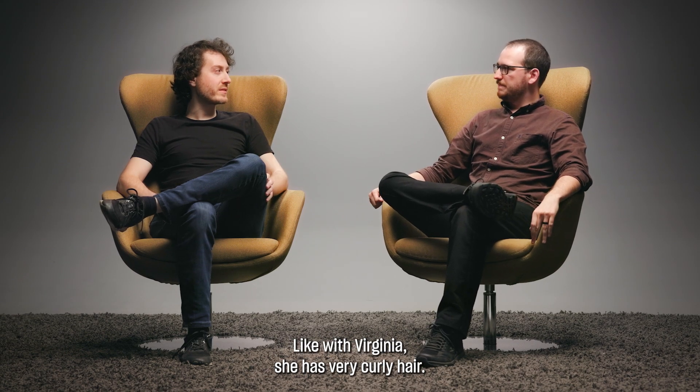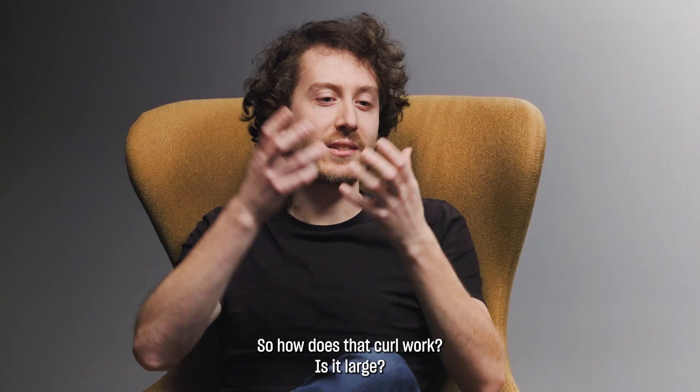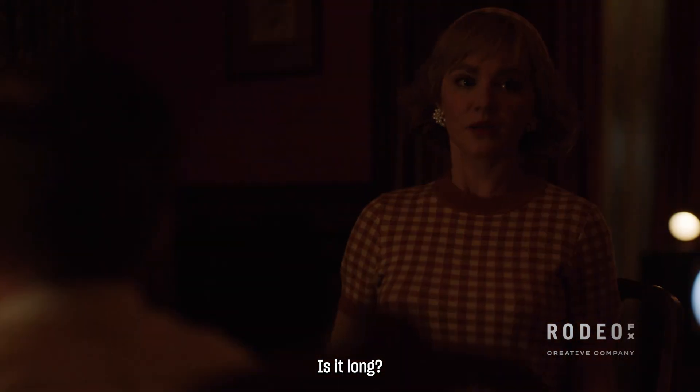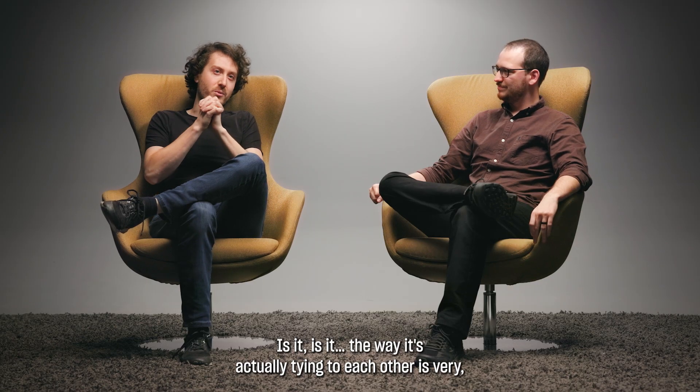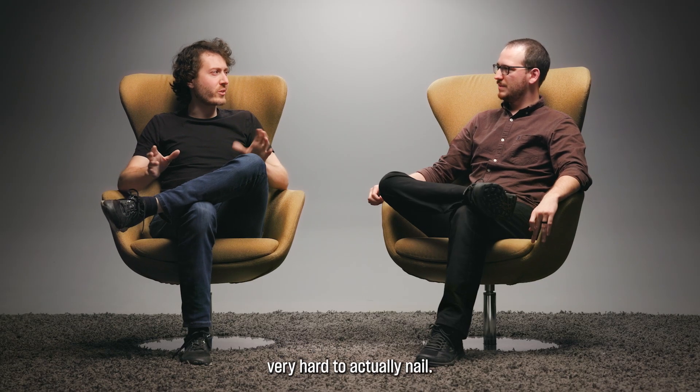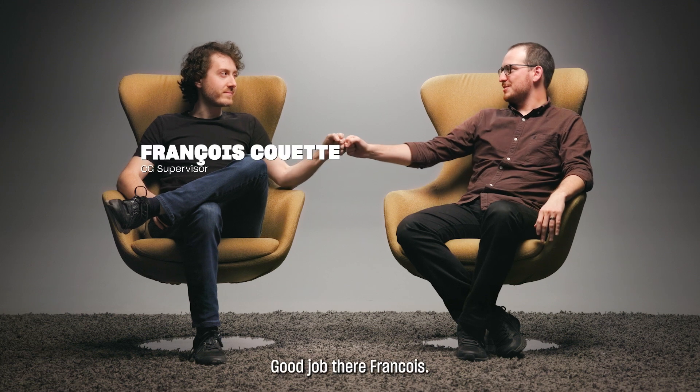Like with Virginia — she has very curly hair. So how does that curl work? Is it large? Is it long? Is it the way it's actually tying to each other? It's very, very hard to actually nail. Good job, François.